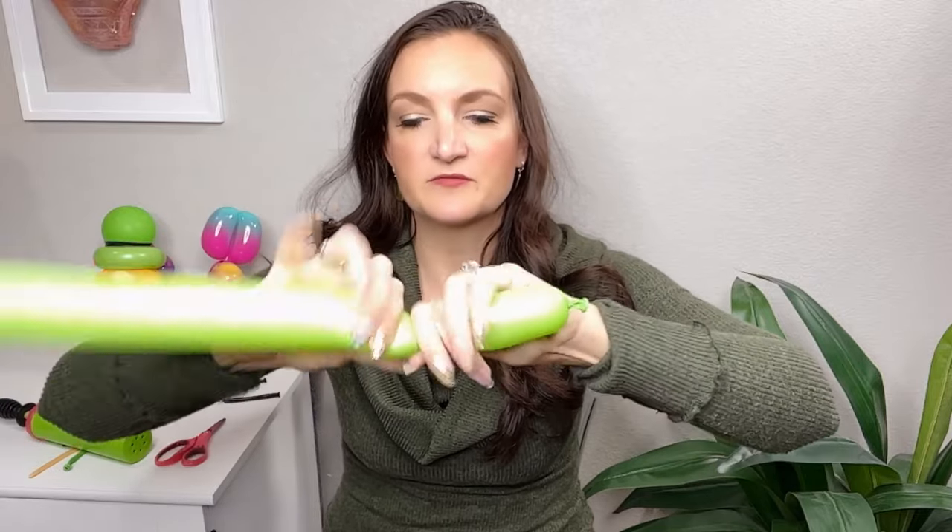Next we're going to grab our green 260s and go into the body. Inflate a green 260 with about a three inch tail on the end, just like the bear body we did last time. We're going to do a small two to three inch bubble for his arms and then a whole bunch of twists after that so we can spread these apart to stick out on either side of his tummy. Fold it over, make another bubble the same size, and twist those together using the knot — pull it through to lock them in.